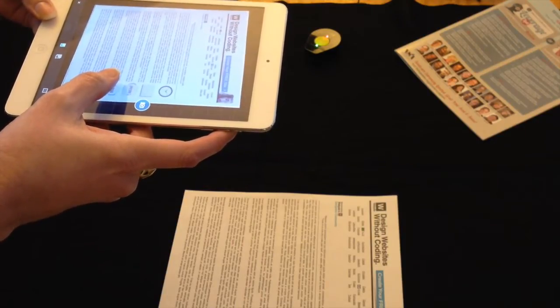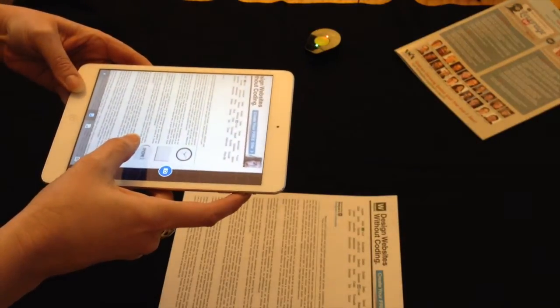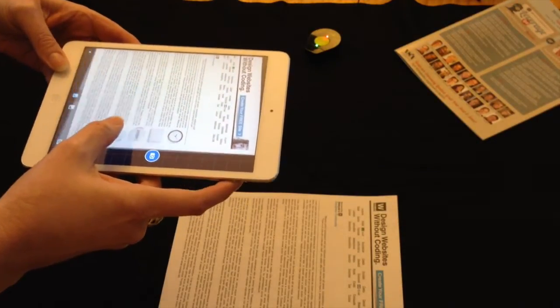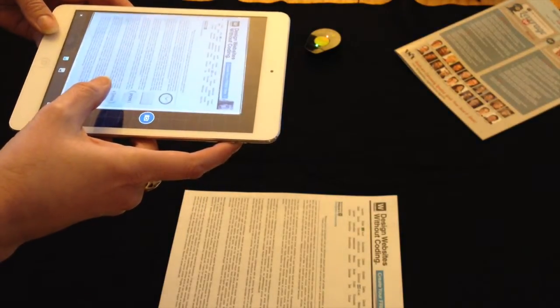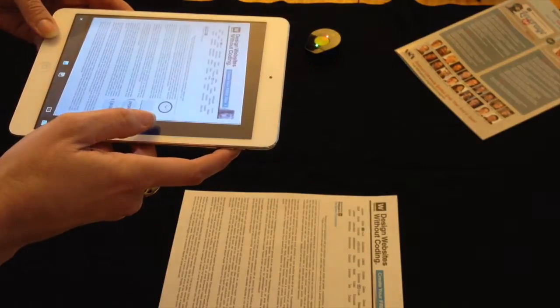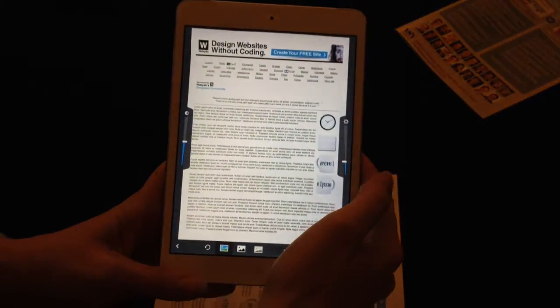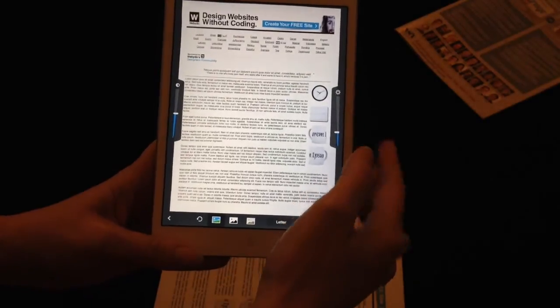That may be a little hard to tell on the camera, but if I'm down too far, it goes into a white — the color of the document. But if it focuses and can do edge detection, it turns blue. I'm going to hit the camera button here. It processes the document and gives me a few different options.